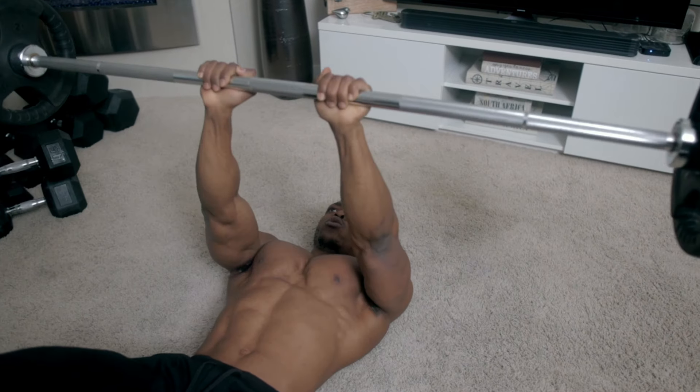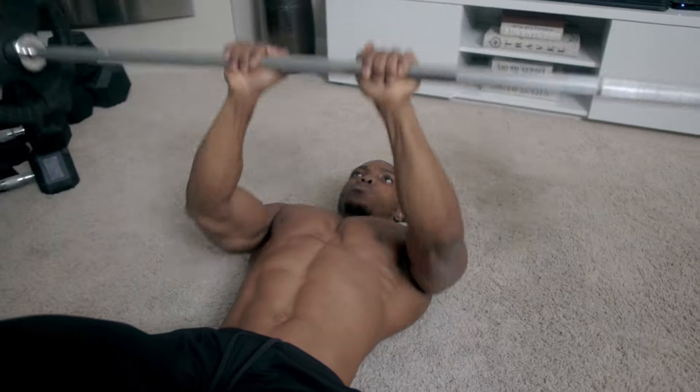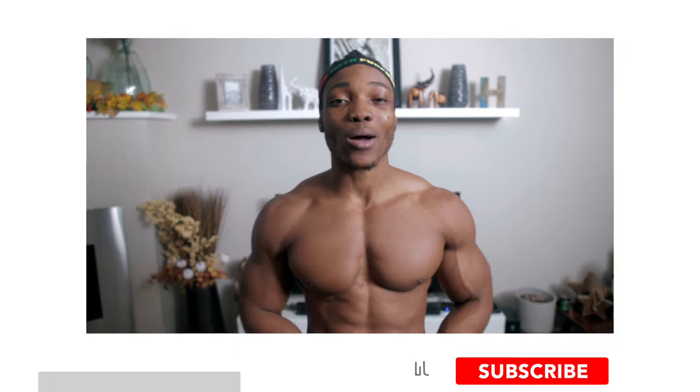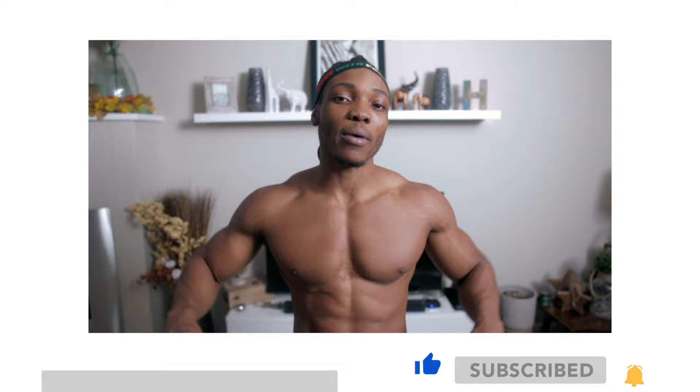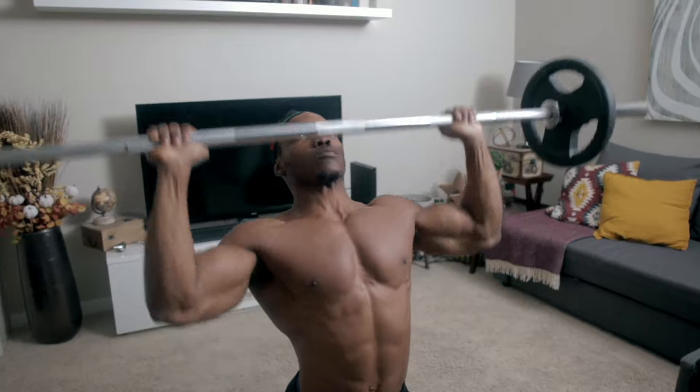Today I'm going to be showing you guys how to work your chest using only a barbell. So if you have access to only a barbell and some plates — it doesn't matter, 10 pounds, 25 pounds, 45 pound plates — as long as you have access to some plates and a barbell, you're going to love this workout. We're not going to be using the bench for this, and we're going to be attacking our chest and our shoulders, so our delts mostly. If that kind of stuff interests you, make sure to stick around for this video and let's have some fun.